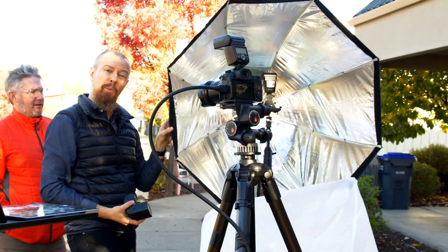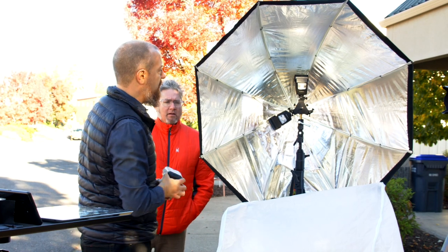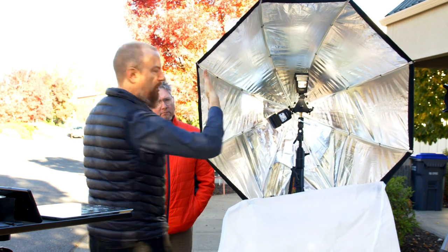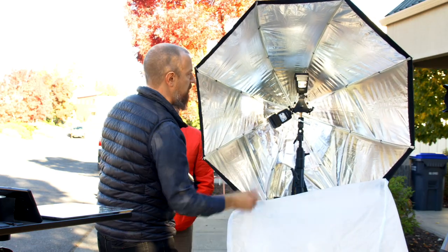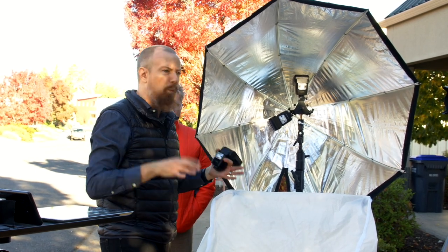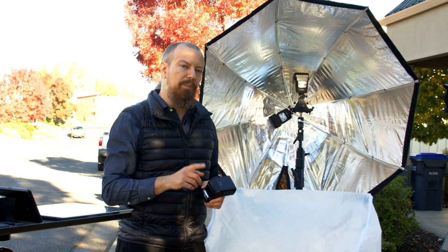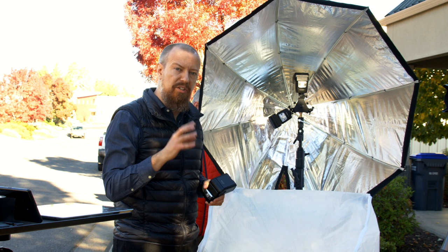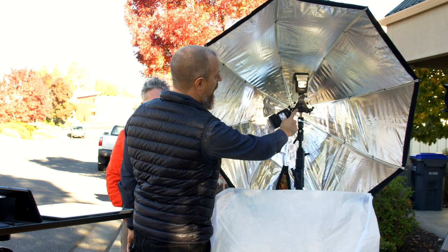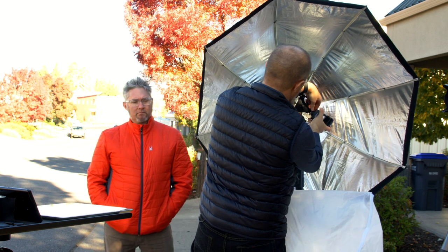This umbrella is the Apollo Orb from Westcott. What's really cool about it is that the light flashes into the orb shape and bounces back around — unlike a standard softbox that shoots straight through the diffusion panel, this wraps the light around for more even, wraparound quality. I picked this up specifically because I needed space for multiple LED lights, and a single LED wasn't enough power. This mount here is also from Westcott — it's called the Triple Threat, which allows you to attach three lights via three cold shoes.